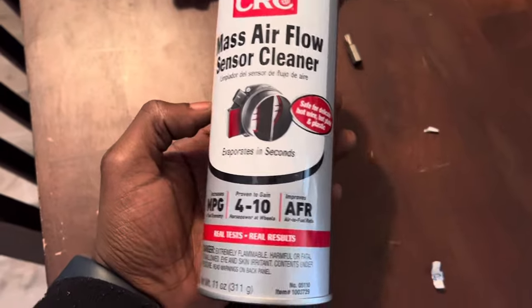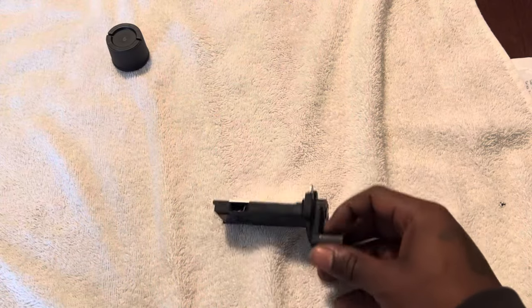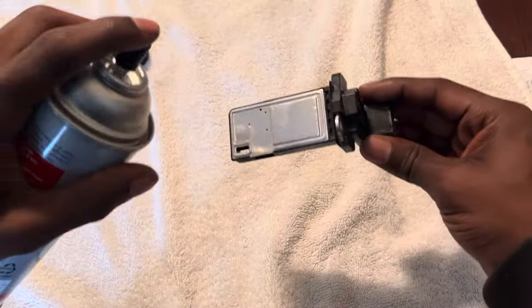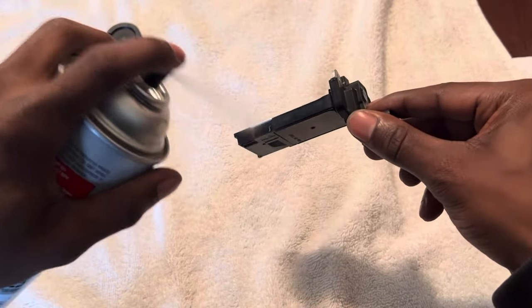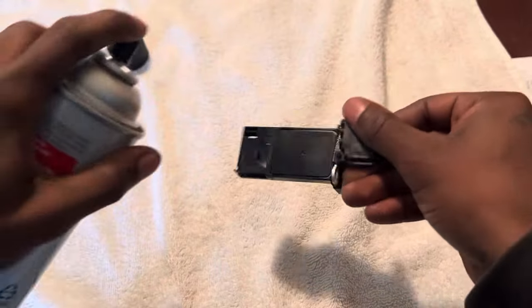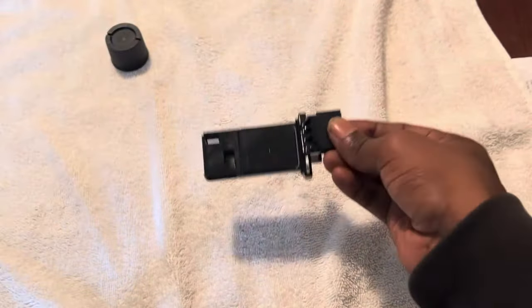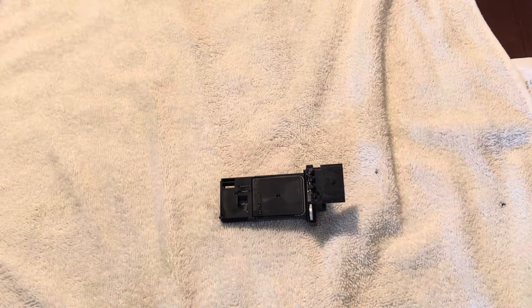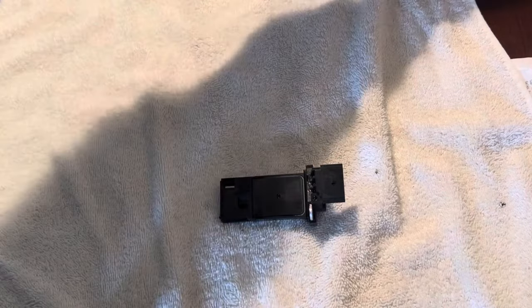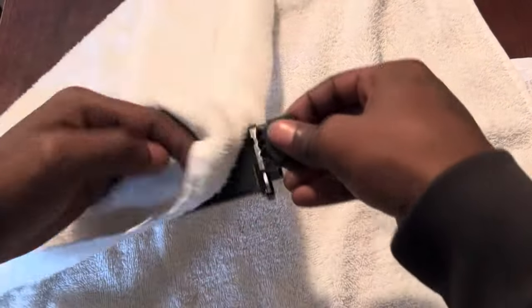We're going to be cleaning it with this spray right here. This is a quick-drying type of spray, so I gave it a nice spray — don't be afraid. I've got a towel so I won't spray the table; I don't know what it'll do to wood. I just wipe everything down. If you want to skip to the reinstalling part, just go to 3:46.